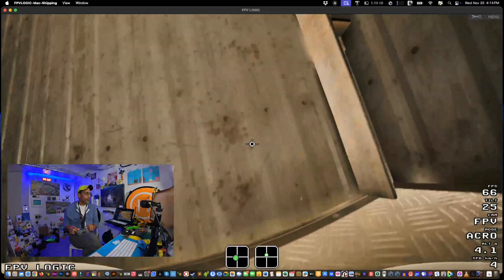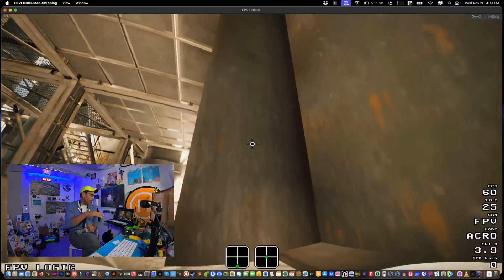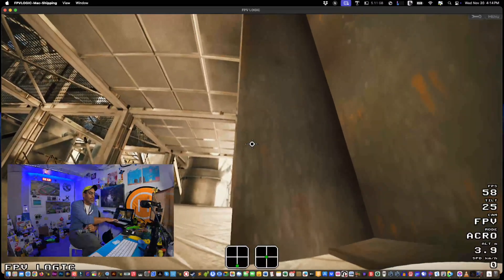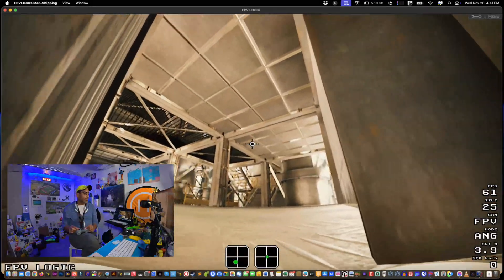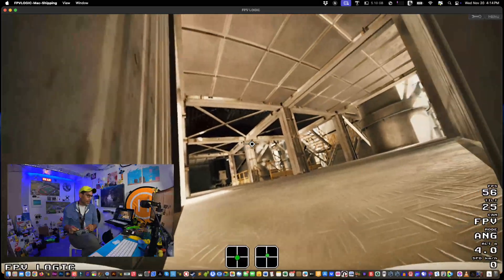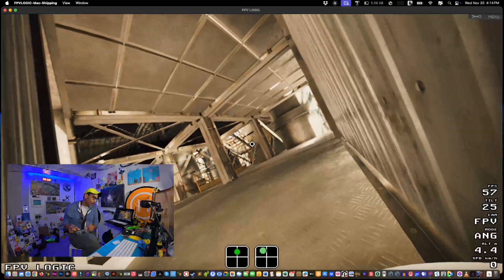If you find yourself in a jam in acro, just put the drone into level mode — also known as angle — to get yourself out. Then fly low and slow and hopefully you can get out of that spot.